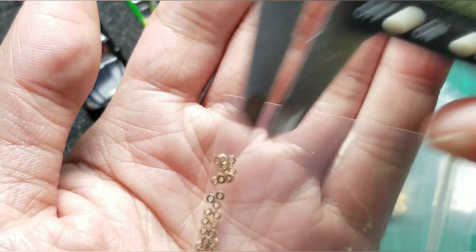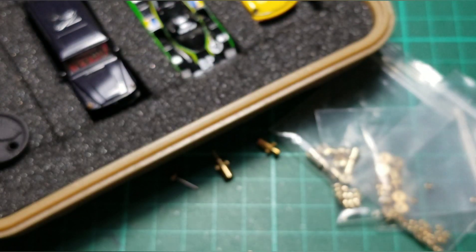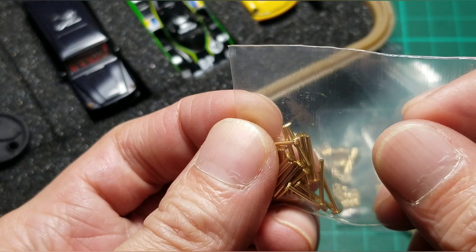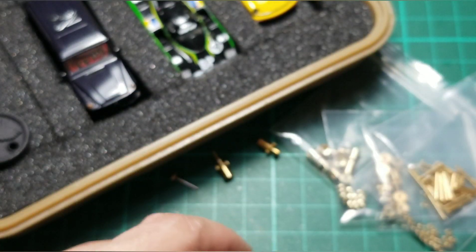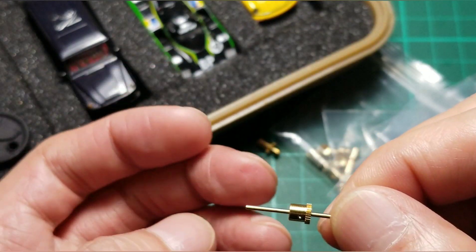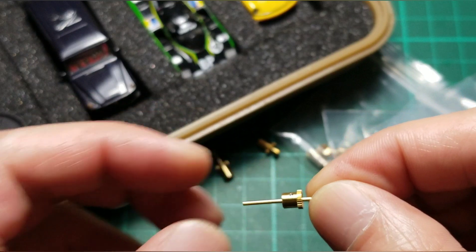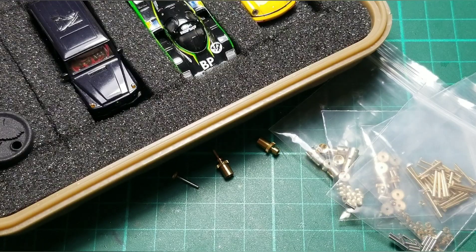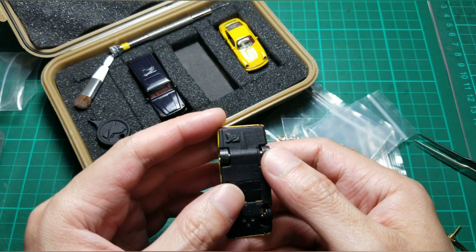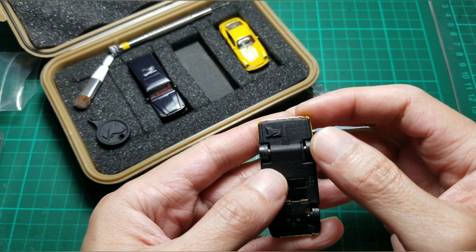It's M0.1. This is the shaft with the umbrella gear, and these are some pins. I already installed it on the Lamont.